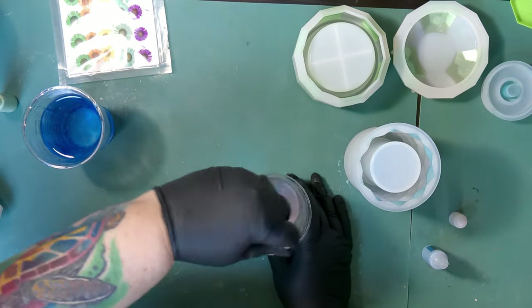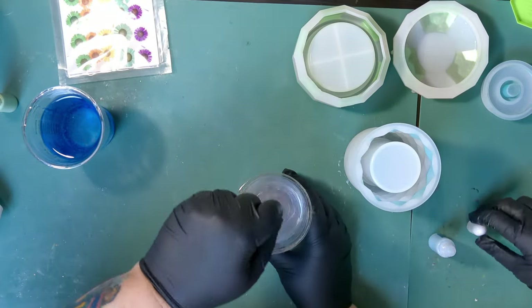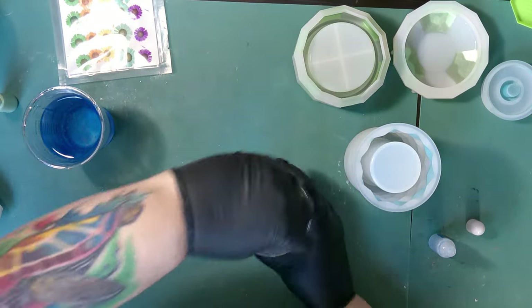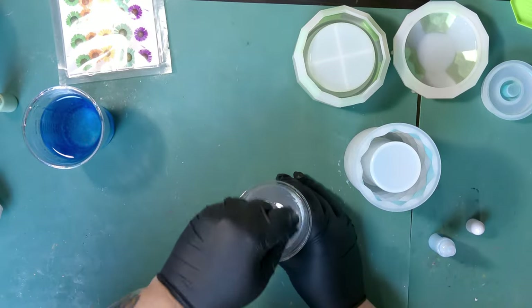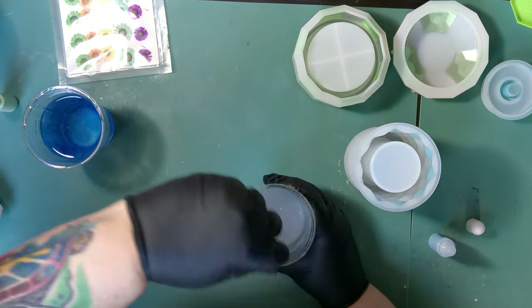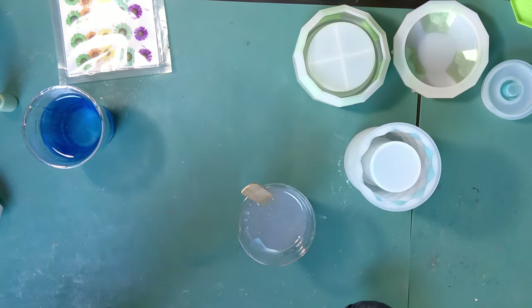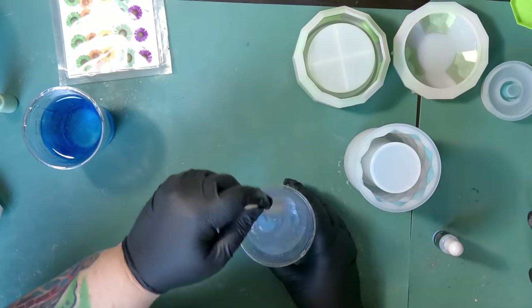Not having used them before, I wasn't sure how much pigment you need to get the color you want. I started with just a couple drops because it's not a pigment paste - I initially thought maybe it kind of was. So I started with a very small amount because I didn't want to put too much in. I'm adding a little bit at a time until I feel like I get the undertone or the right base color for what I want.